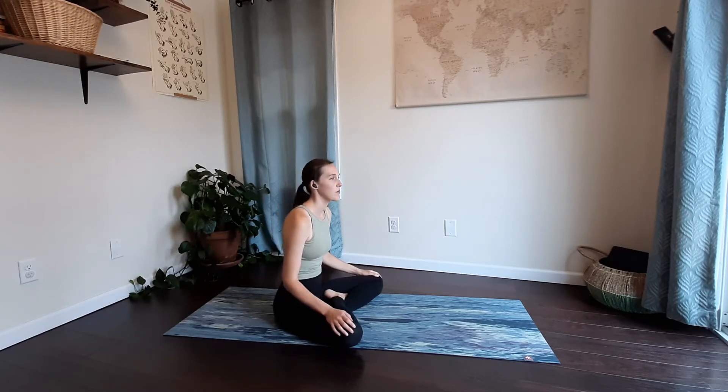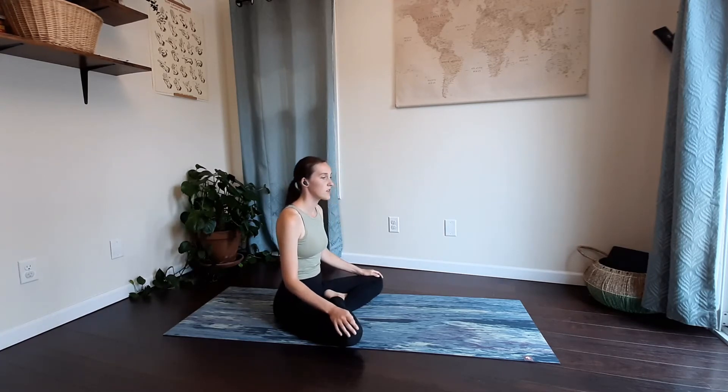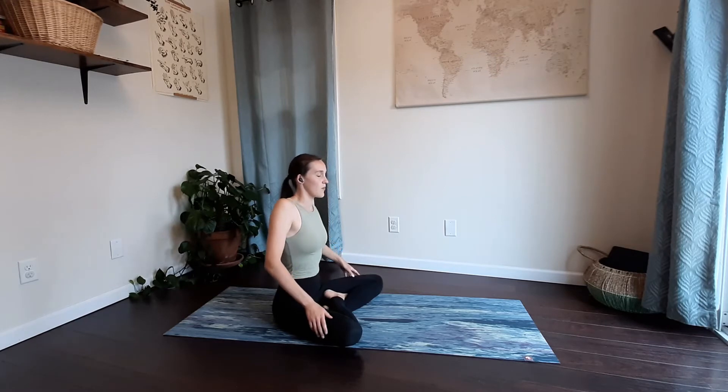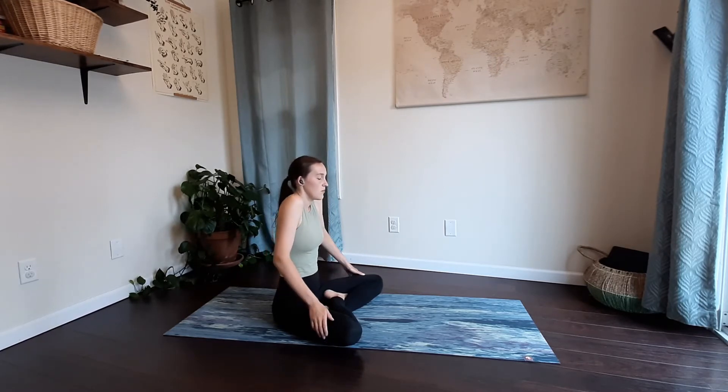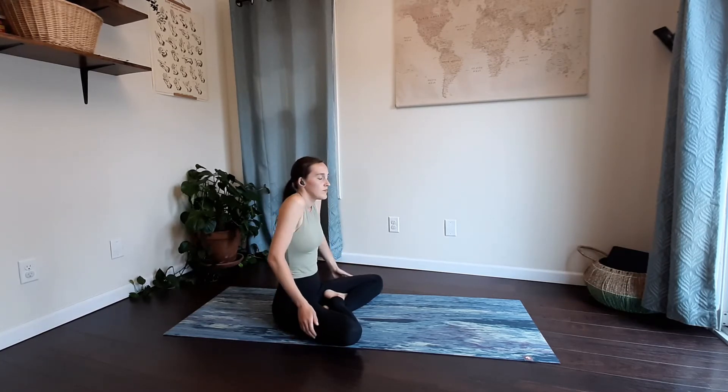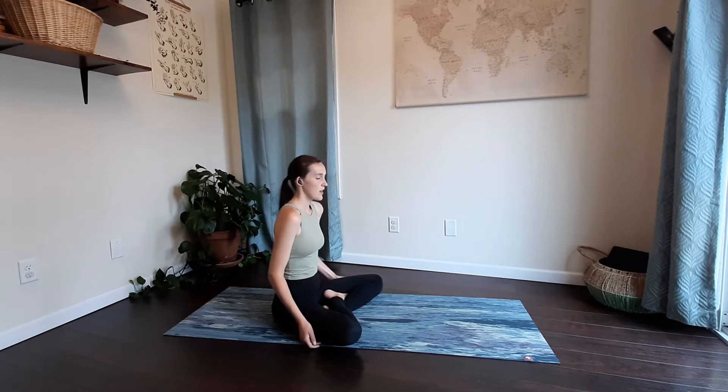Bring up, come back up to center. Roll the shoulders down and back, shrugging them up towards your ears, and then pinching your shoulder blades down and back together. Moving up towards your ears, down and back together. Two more times.